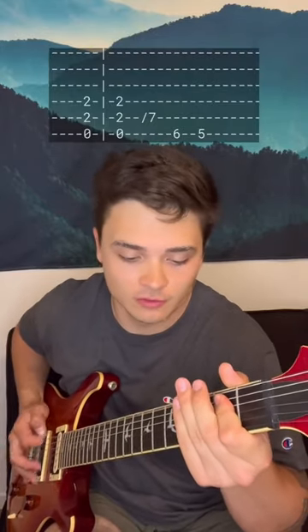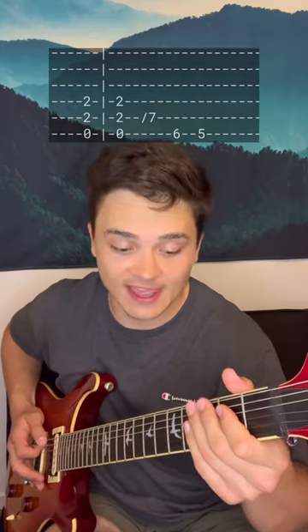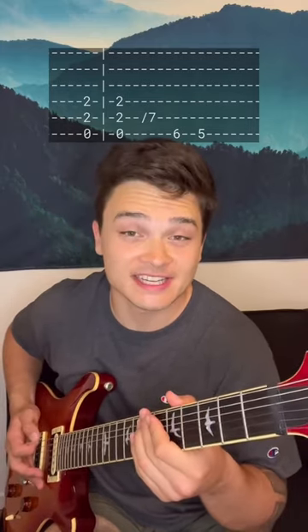Then when it gets a little more distorted, two hits on the E5, slide down to the seventh on the A, and then play six five on the E.